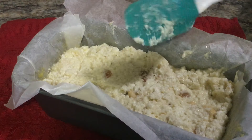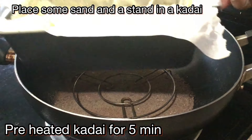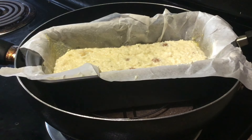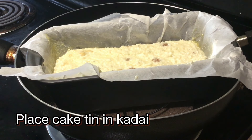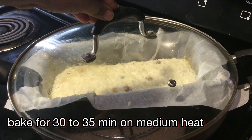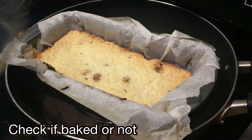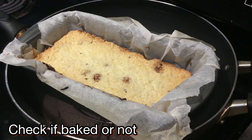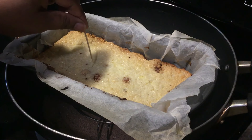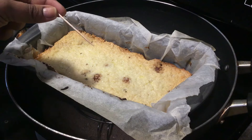Friends, we will bake the cake. Here we will cook the cake for 5 minutes initially. We will then cover the cake and bake it for 30-35 minutes on medium heat. Check the cake during baking.